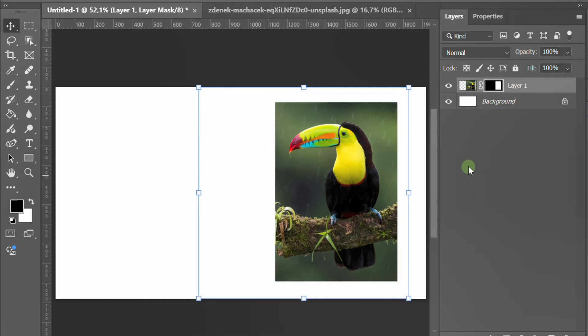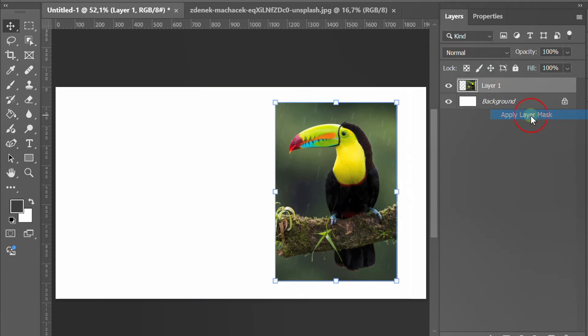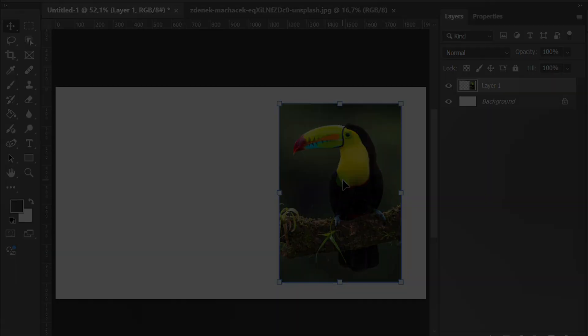If you want to make the crop permanent, right click the mask thumbnail and choose apply layer mask. And that's it. If you found this helpful, don't forget to like and subscribe for more quick tutorials.